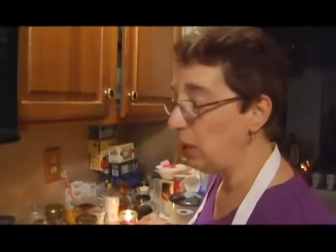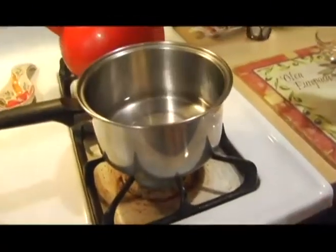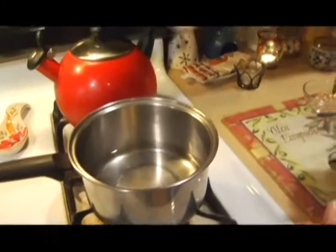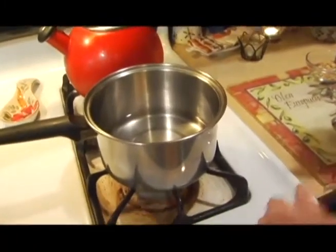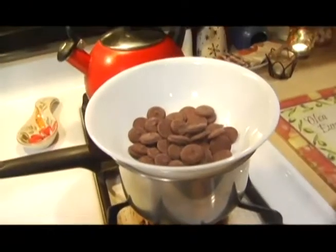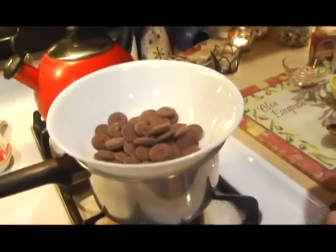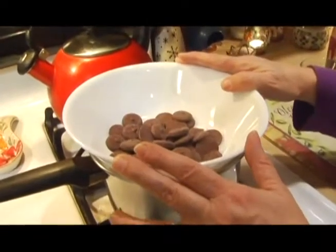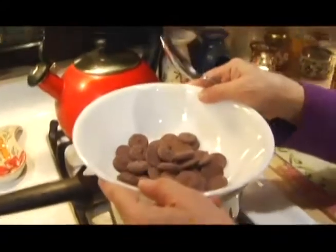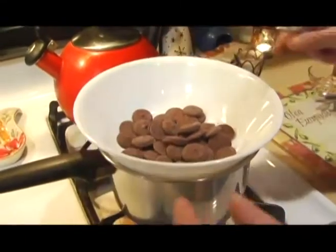Some places will tell you to melt the chocolate in the microwave — that's fine too. Right now we've got a pot of water, about a quarter of it filled. We had it boiling but we had to shut it off; we're going to turn it back on and just put the chocolate on here. It's important for the bowl to be heat-resistant — not going to melt on you. This happens to be Corelle, but you want to use a Pyrex bowl. Anything heat-resistant that fits pretty well on top of your pot will work.